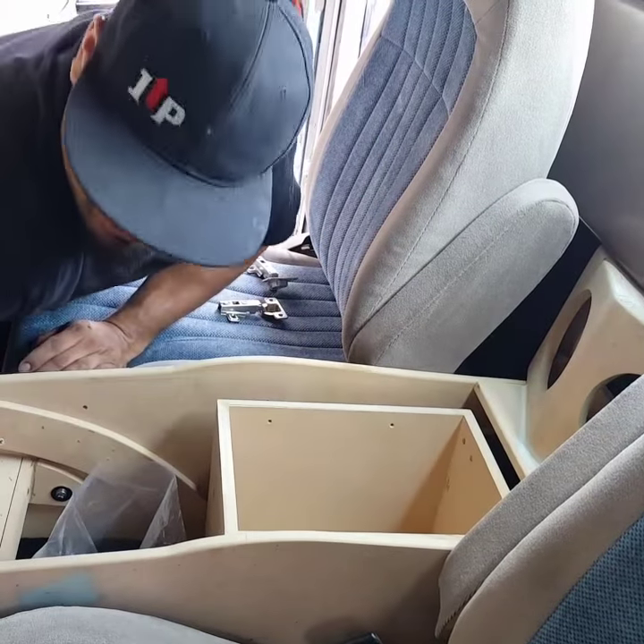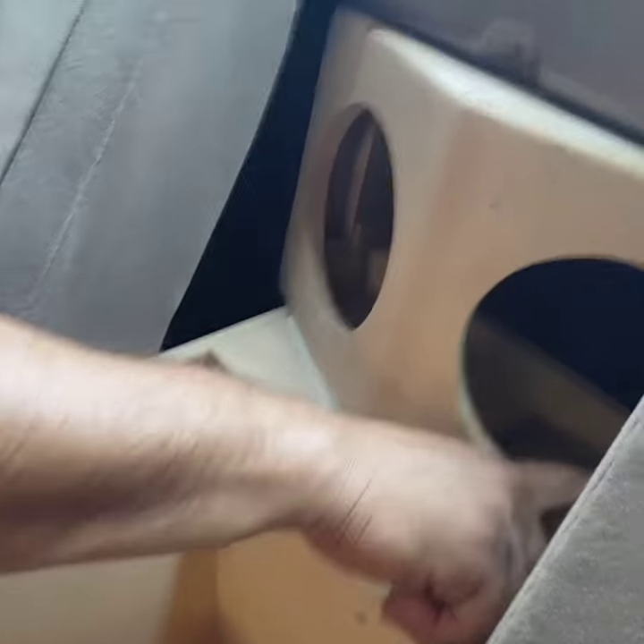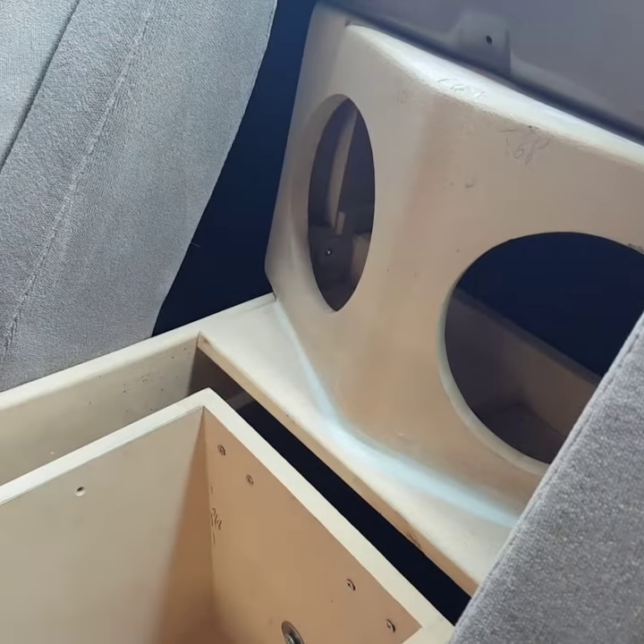Now on our back speakers we have a screw here and a screw here holding onto the center console. I'm going to take those out and show you how that slides out.